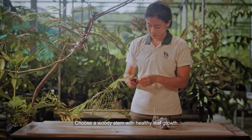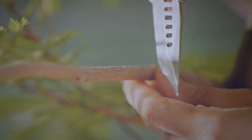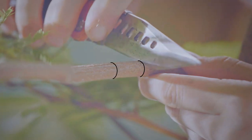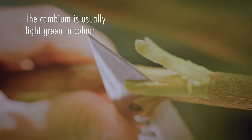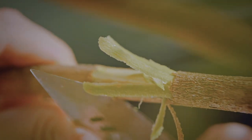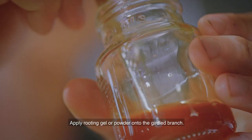Choose a woody stem with healthy leaf growth. Create two clean cuts around the stem. Girdle the branch by shaving away the bark and cambium layer. Apply rooting gel or powder onto the girdled branch.